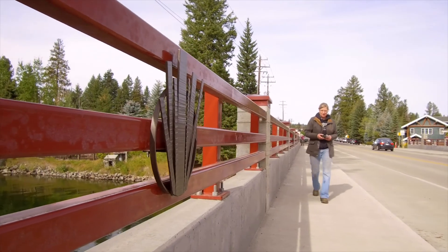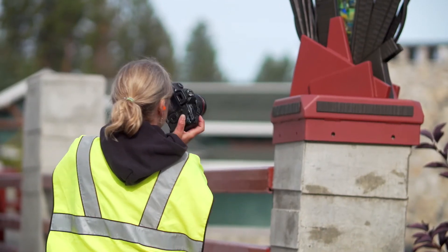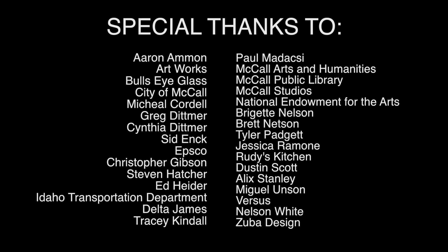Now that the project is installed, it's really important to me for the community to enjoy it. I hope they're proud of it and that the pieces are something they can brag on — that would be really nice.